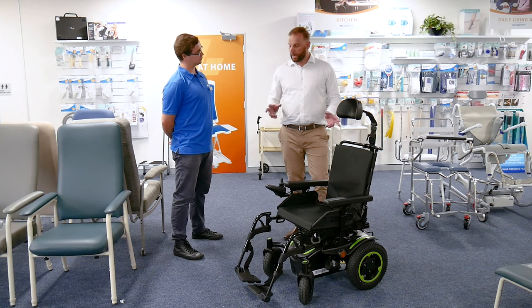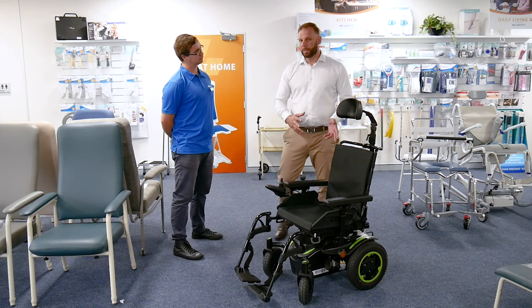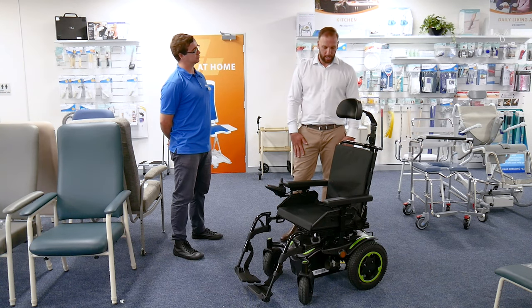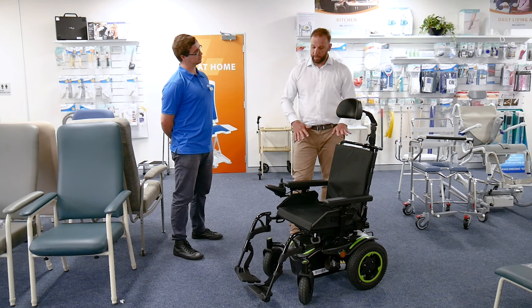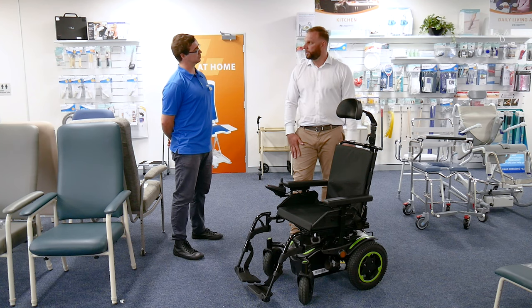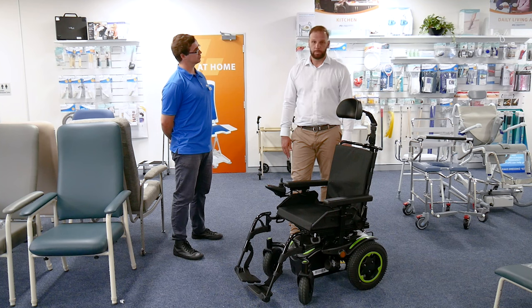So it can double as that indoor-outdoor chair, nice and compact. It has your tie-down points, so perfect from a transport perspective. We've got your headrest, an adjustable backrest, and we can even play with things like seat angle and backrest angle. So really an off-the-shelf chair — a perfect chair for someone going into the community but also needing something in-home to navigate tight doorways and halls.